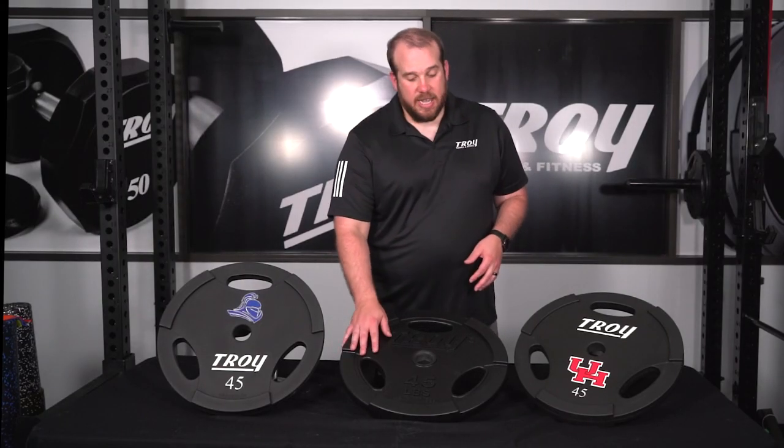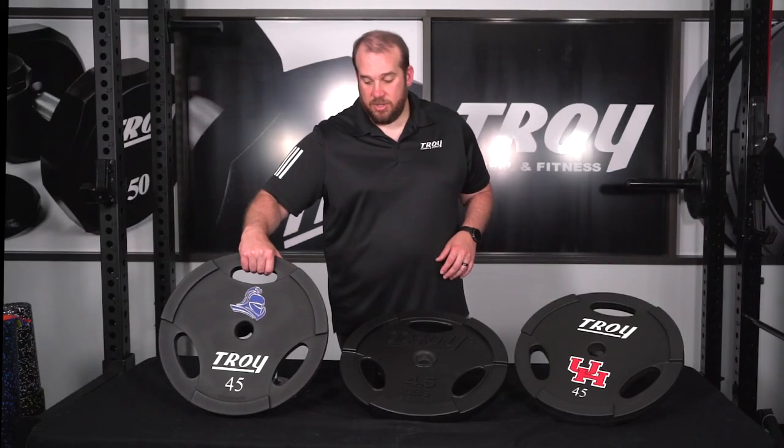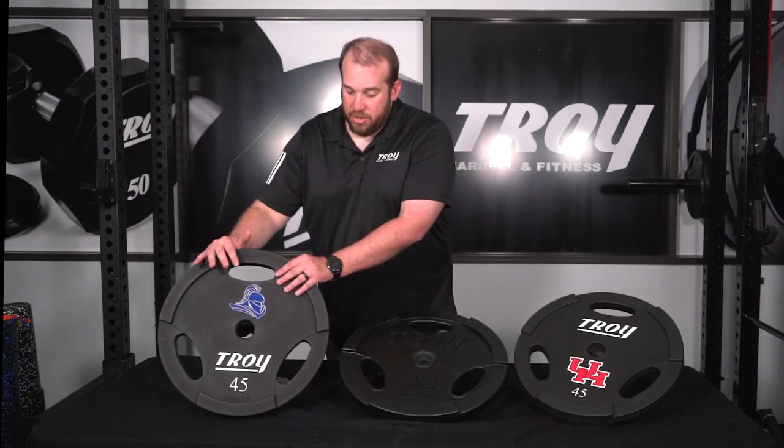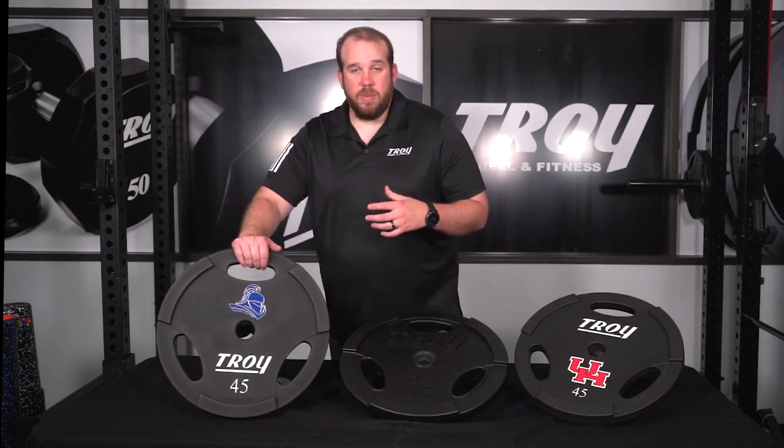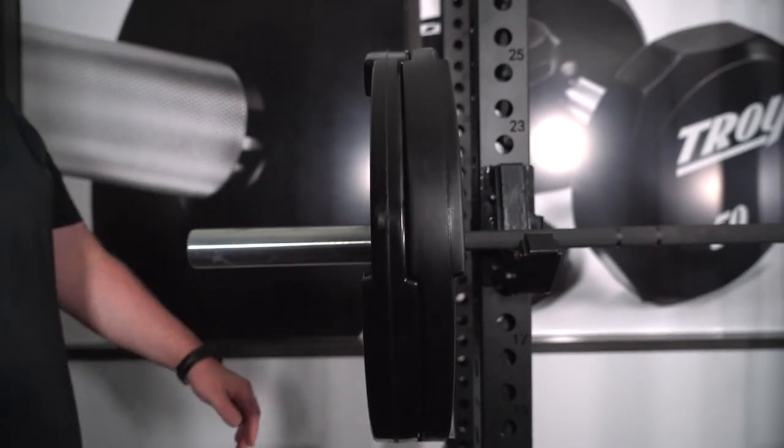Another benefit of these Troy interlocking plates is our patented interlocking design. We equipped it with a three-grip so it's easy to do farmer's carries or grab it off a weight horn on your rack. You're able to grab the plate, put it on, and with the same size they're going to interlock. So when the bar spins they spin together, giving you more security, and it adds extra space to your bar so you may be able to get more weight on as you grow stronger.